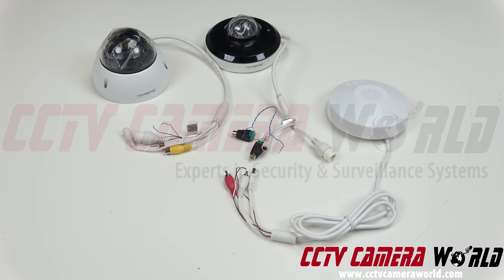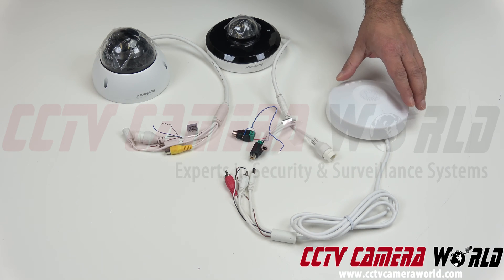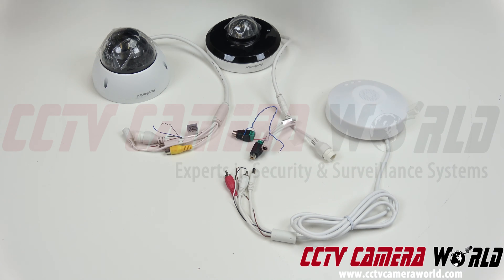In this video we're going to discuss how to connect our new two-way audio mic and speaker combo to some of our IP or PoE cameras that have line-in audio input and output. I have two different kinds of cameras — this is a mini PTZ, it's a four-time zoom, and this is a motorized zoom dome camera.